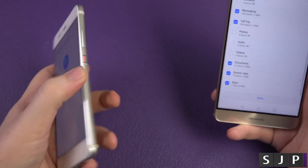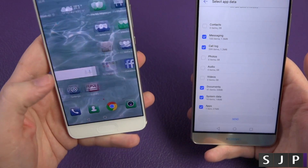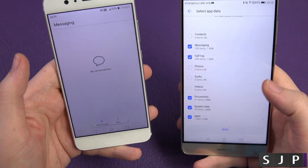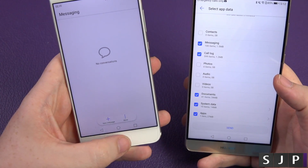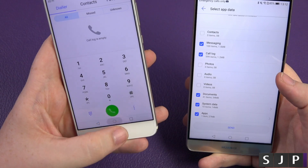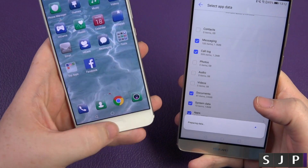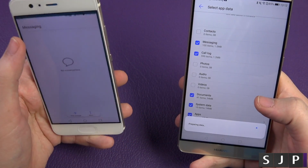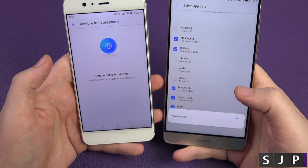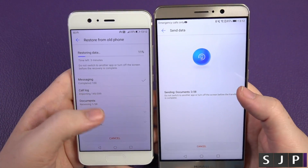Just to show you on this phone, it actually has none of them on there yet. If I go to my messages — no messages as you can see. So I'm going to select messages and call log. If I go to the call log as well, there'll be no call log at all. So when I click send, it's going to send all that documentation across — click send. It's now preparing it, and as you can see it is now migrating the data from this device to this device.